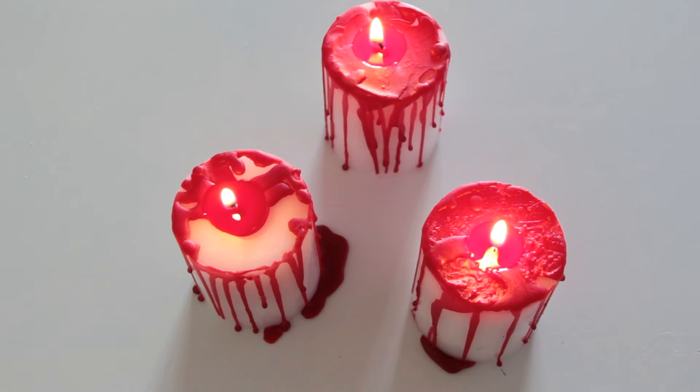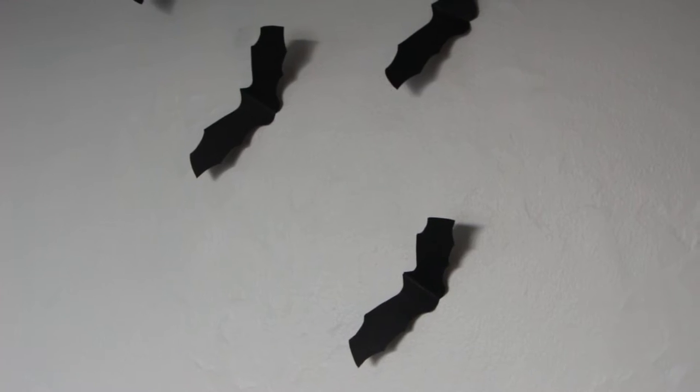Once you drip the red wax on all of them and light the candles, they should end up looking like this. Now let's move on to the third DIY — how to make these paper bats.